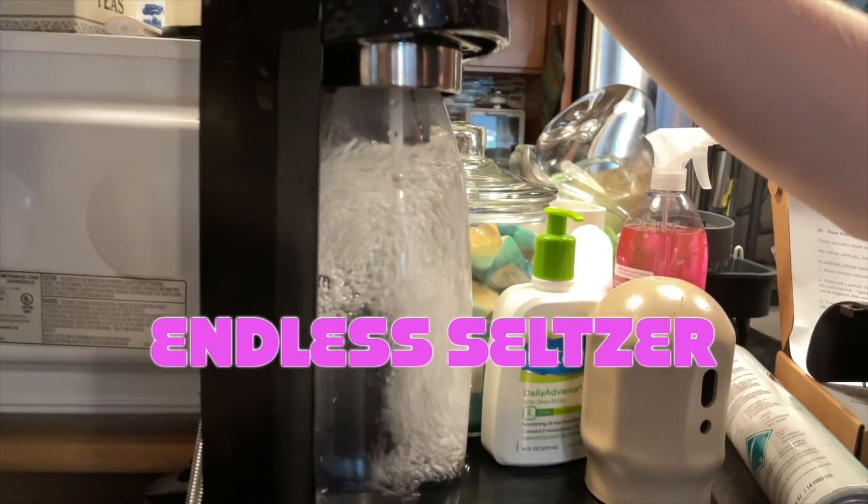Hey, it's Becky. Today I'm upgrading my seltzer machine by hooking it up to a 50-pound CO2 tank with the help of my friend Ian. We're calling it Endless Seltzer. Let's get started.